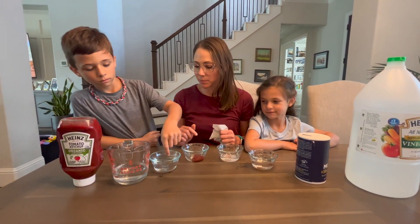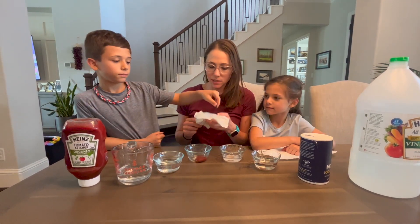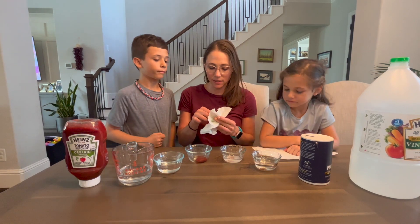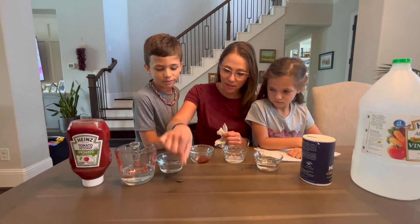Our first cup is water. We'll pull out that penny and dry it off on a paper towel and let's take a look. Looks pretty much the same — it hasn't changed at all.